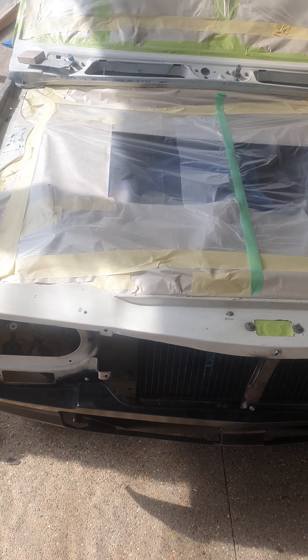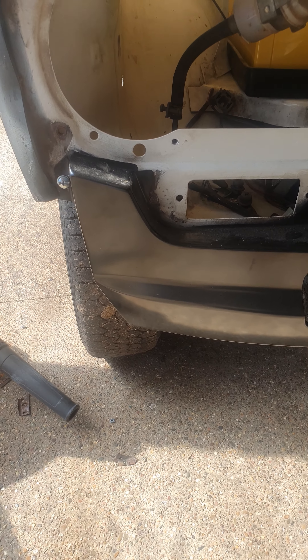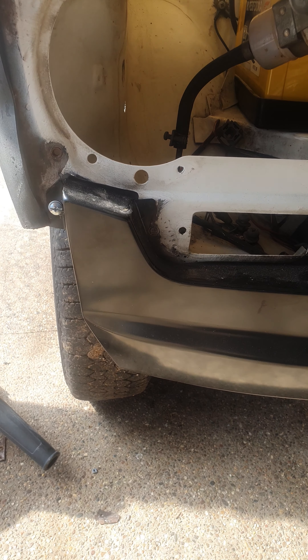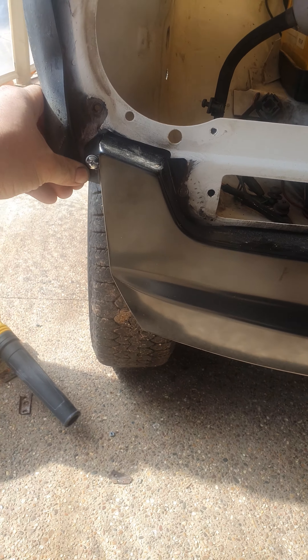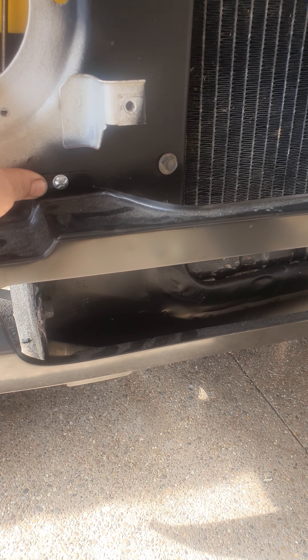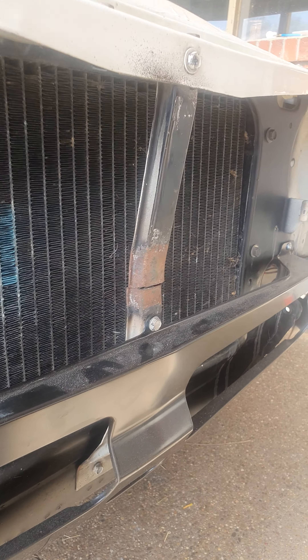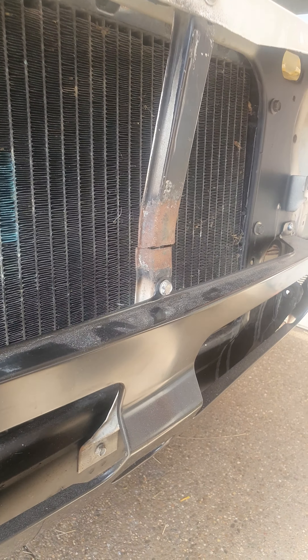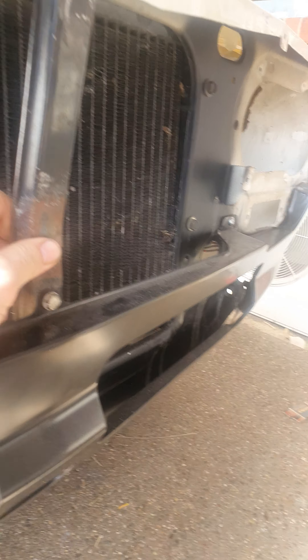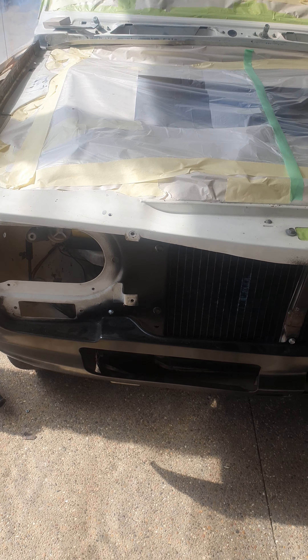A couple of things I still need to do - going off the last video, that was the change in the lower valance panel. Rather than welding it in position, I decided to bolt it. The new panel came with bolts that line up with existing bolt holes on the radiator support panel, so that worked out fine. This bracket in the center here got damaged in the accident, and when I tried to straighten it out it snapped, so I've just got to weld that in position and weld it all up nice and neat.